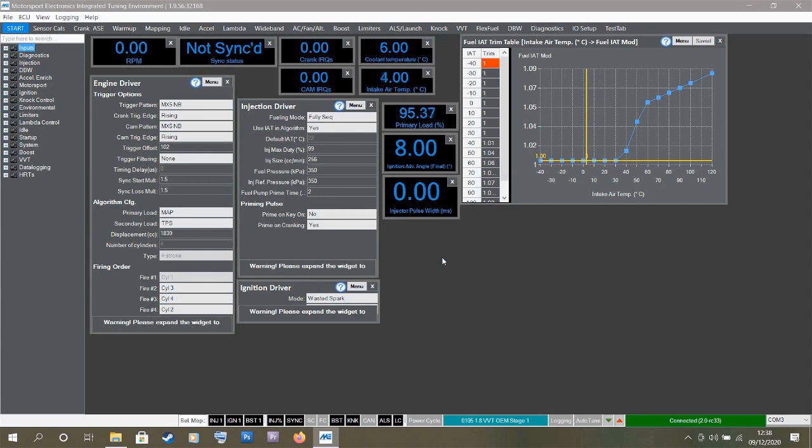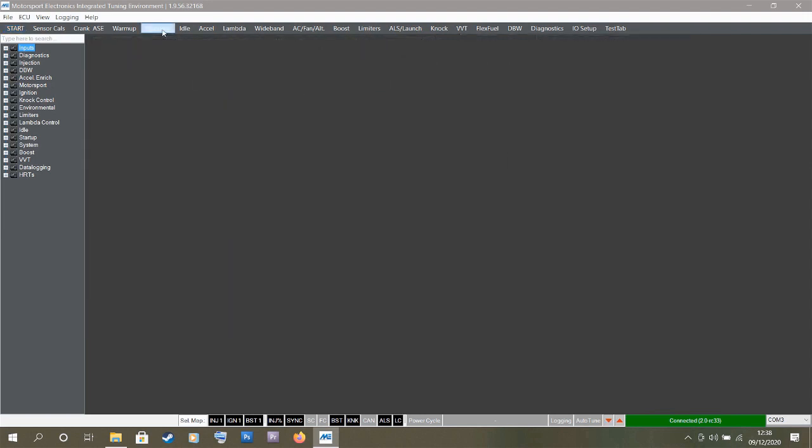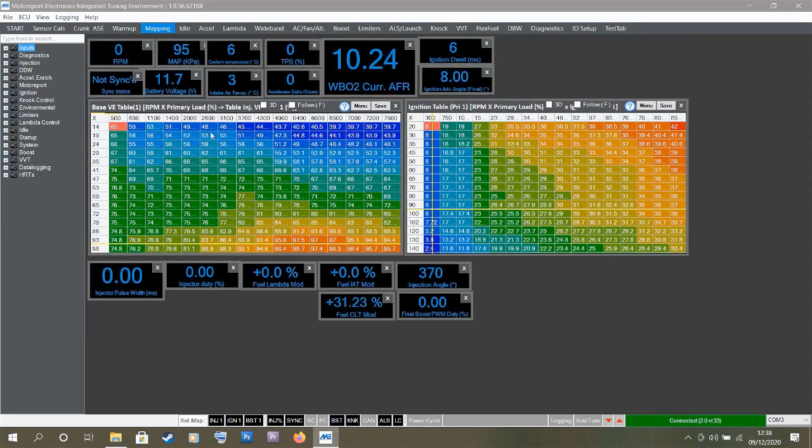I'm going to cycle the ignition off and then back on again. Let's check this. On the engine displacement I can now see it's set to 1.8, which is good, and the injector size has dropped to 2.56cc which is the stock injector size. Clicking over to the mapping tab, we can see the tables have been replaced with fresh data — great.